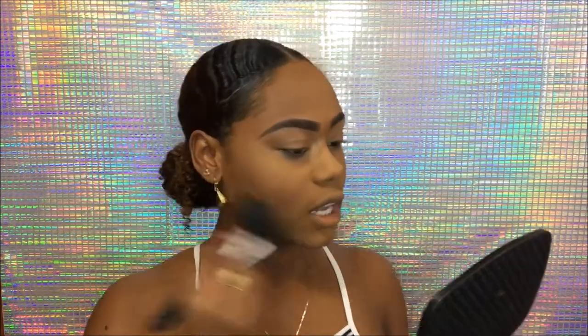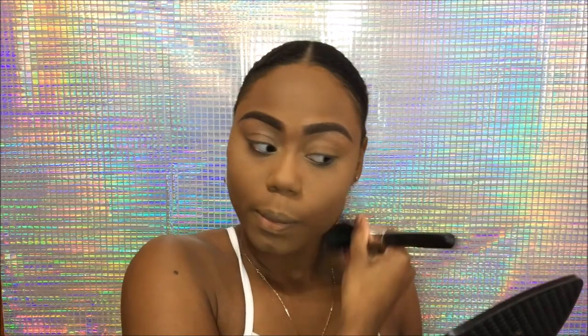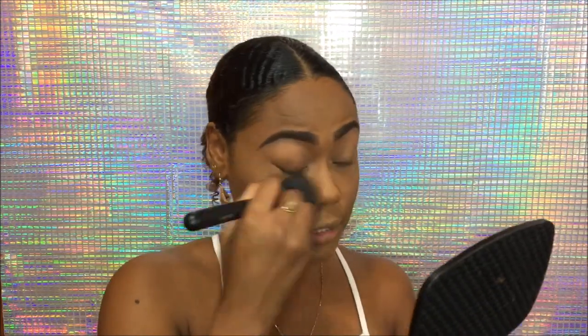Now I'm taking a fluffy brush and just going to blend everything out and dust away the excess powder. And this is basically it — once you're done blending everything together and dusting away the excess, the base is complete.